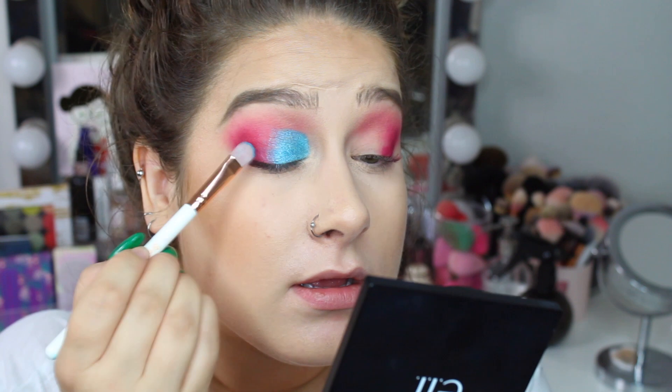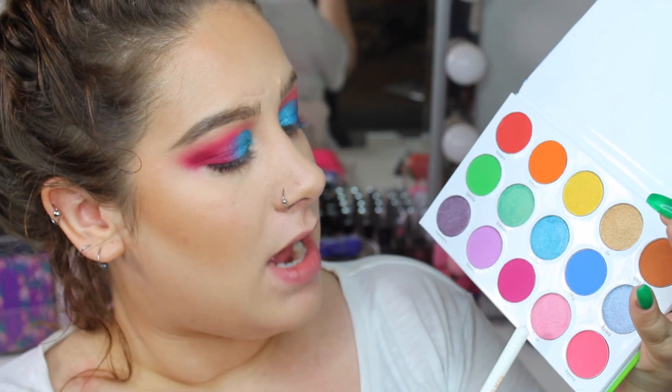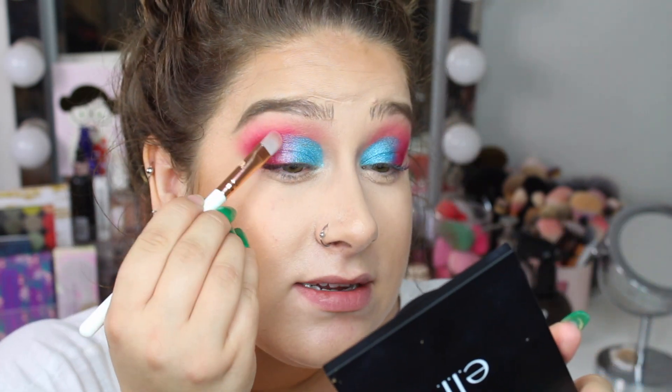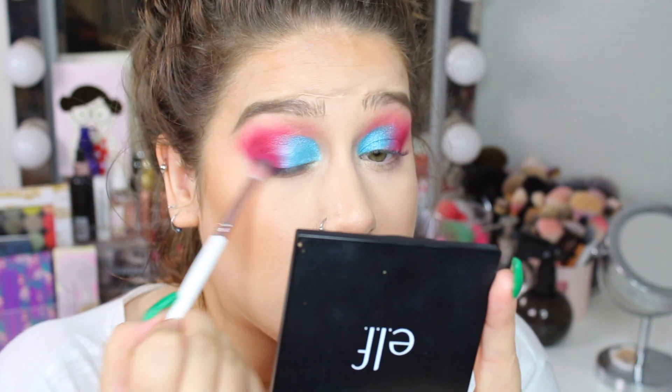I think this is stunning — this is without any glitter glue, without spraying my brush with any setting spray or anything. I am going to review this palette, but I'm sold. Now I'm going back into the shade Fatima and applying it over the blue. I'm going to take the shade Arwa on a small packing brush and pack it between the blue and the pink — that usually helps with the harsh lines. It's not as dark as the pink shade, but it helps a bit. Then I'm going in a little bit more with the matte shade on top to blend everything out.